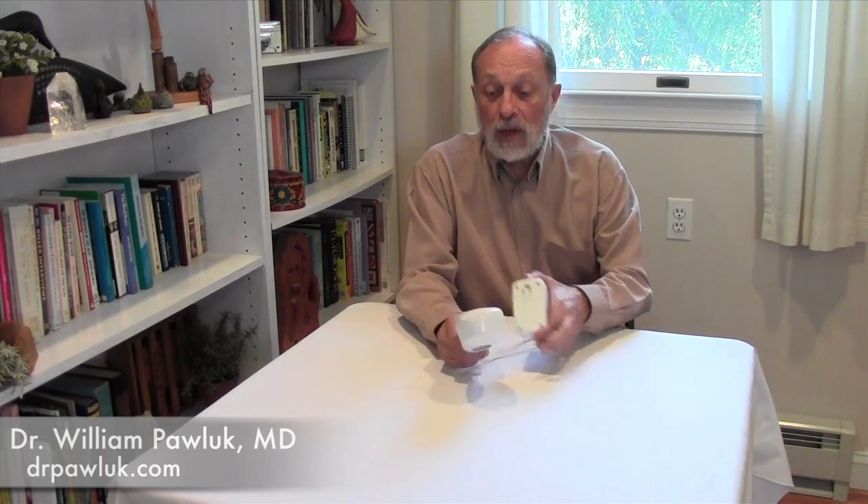To operate the device is very simple. Like the L-Mic, all you have to do is plug it in and it will start. It'll have a beep and a light on the back that will tell you the unit is actually working. Then you'll hear the sound. This sound has a range from about 20 cycles per second up to 20,000 cycles per second — sound frequency, not magnetic frequency.